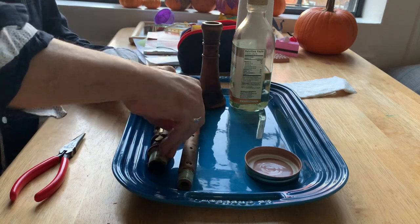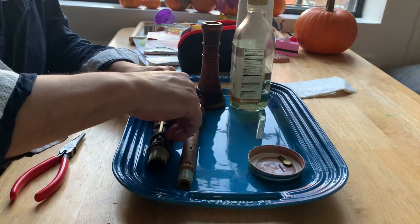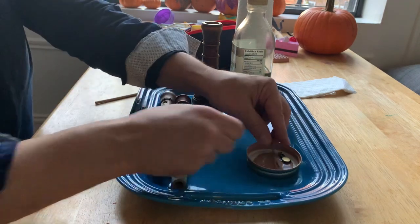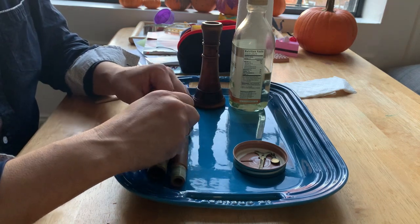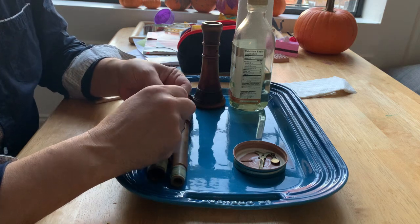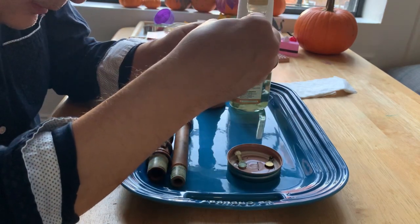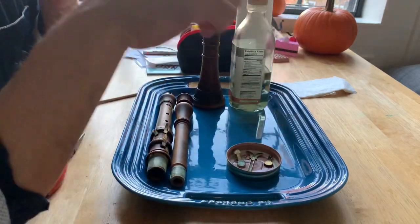First I'm going to take off the keys. Try to remember which pin goes with which key — they're not necessarily interchangeable.